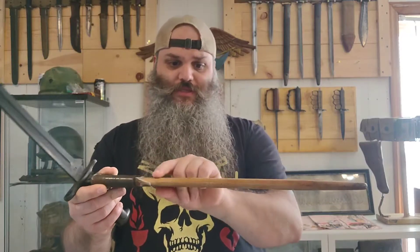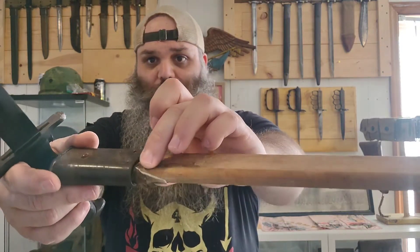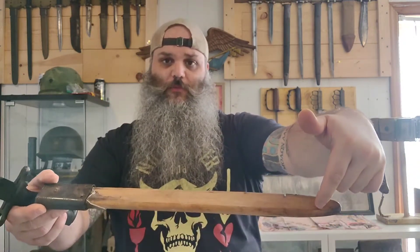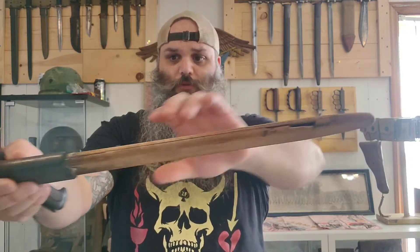I did get a sheath with it. This guy is in very, very rough shape. It's missing the cowhide — you can see a very tiny bit of it left up there — that would wrap around it with a seam down the middle. And it's also missing the canvas — the OD green canvas that would go up around it with the metal belt hook on it. And it's also just bare wood and in very rough shape; you can see here it is separating.